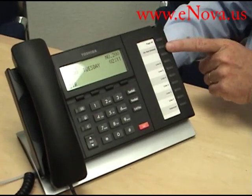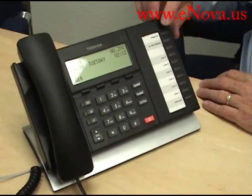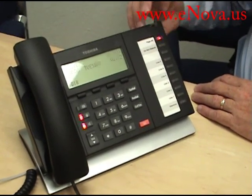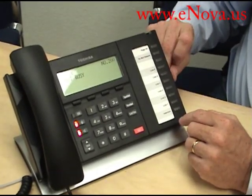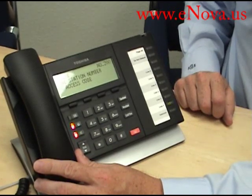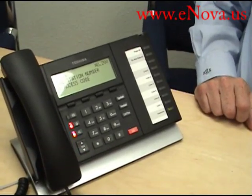It has ten programmable buttons on the right side. These buttons can be anything you would like them to be — here's a Page All, a Do Not Disturb. You can pick the different lines that you would like. If you have an outgoing line, you can pick an outgoing line. If you have an intercom, you can dial another extension using the intercom.